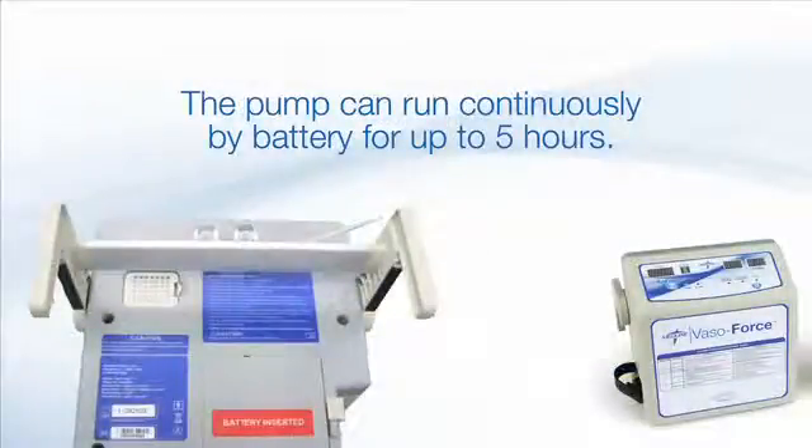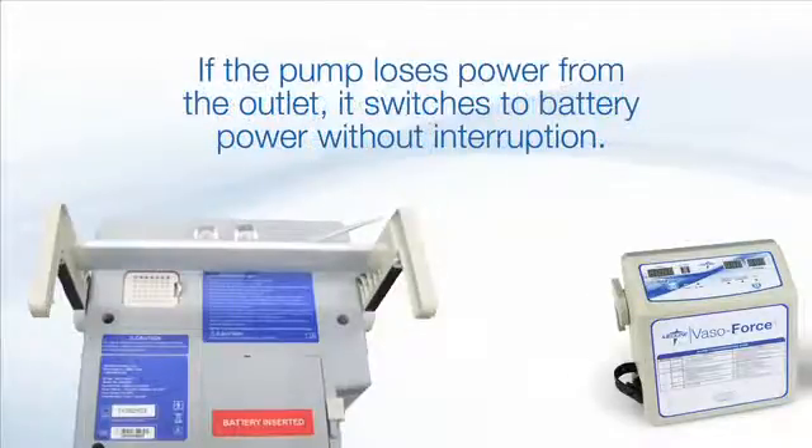VasoForce also offers the option to use a battery backup. The battery can be inserted into the pump and run continuously for up to 5 hours. It takes 16 hours to fully charge the battery, but this can be achieved by having the pump plugged in without being turned on. When the pump becomes unplugged from the outlet while the cycle is running, the pump will seamlessly switch to battery power without interruption.